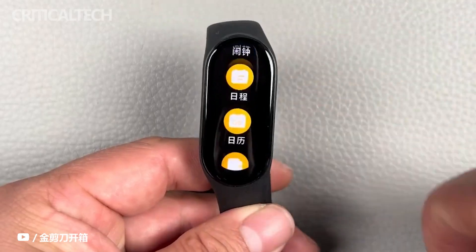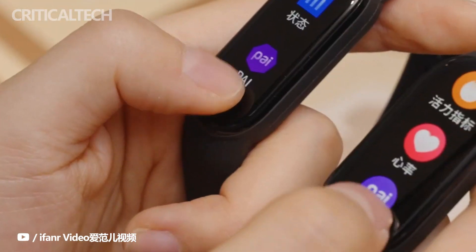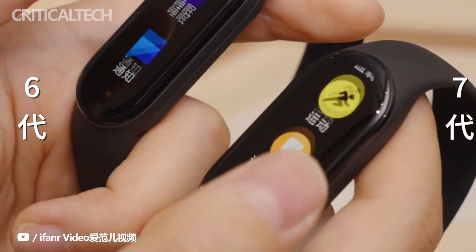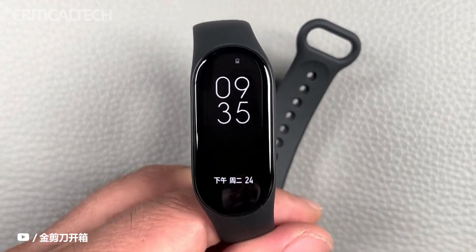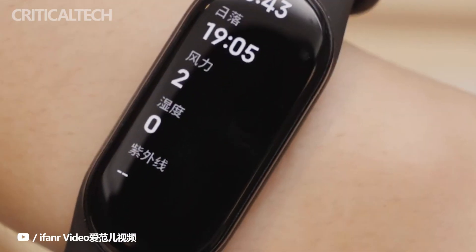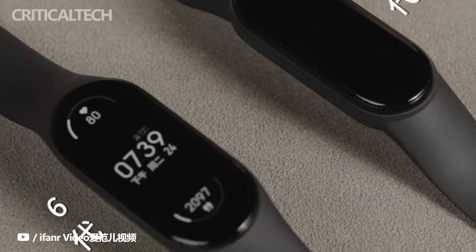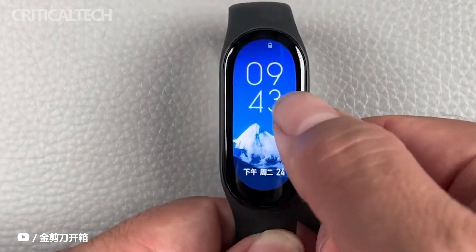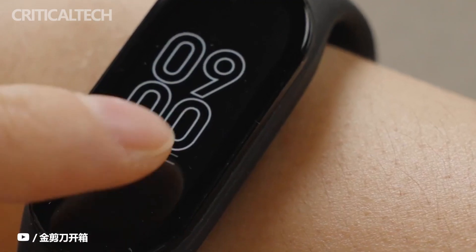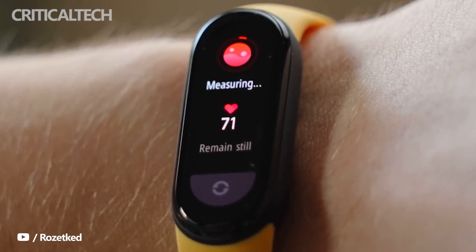That heart rate sensor also powers stress tracking and high heart rate alerts, which both bands support. The Mi Band 7 additionally includes an SpO2 sensor that will let you take on-the-spot blood oxygen measurements, and can also be used when you switch on the sleep breathing quality feature. This means it can be used to help detect breathing disturbances, which may offer insight into why you might have had an interrupted sleep, whether that's related to exercising late or having a drink. Xiaomi is keen to stress, though, that it's not to be used for medical purposes and doesn't carry any sort of regulatory approval.